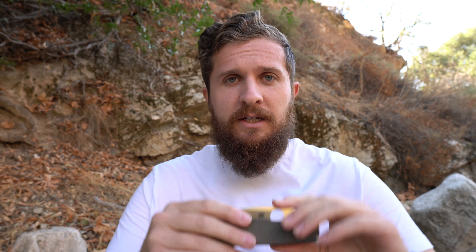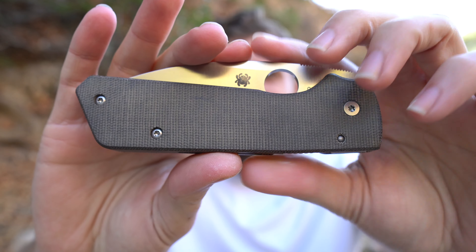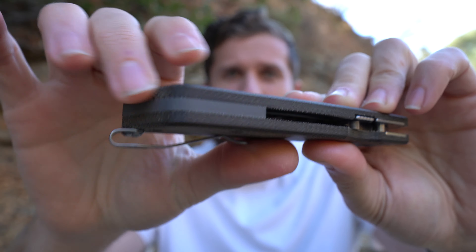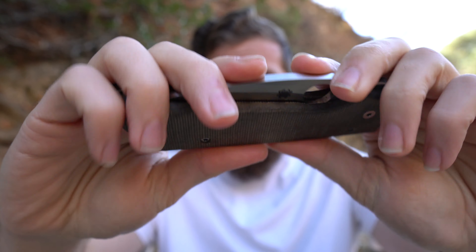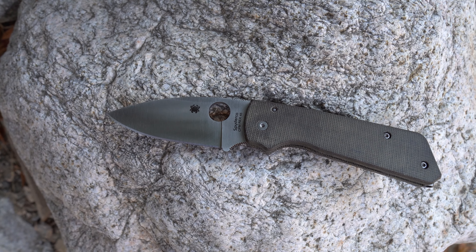Anyway, I like the clip placement — that's something that intrigued me from the get-go. So let's talk about how these scales affect the ergos and carry. The cutting performance and action will still basically be the same as my existing Shaman review, so this is really just a review of the scales and backspacer. This micarta material is really nice. I love the finish on it — it's OD but kind of a grayish dark OD, and it goes well with the backspacer. It's a good amount of texture, not overly rough, but I definitely have extra purchase on this compared to the smooth G10 that Spyderco puts on the Shaman from factory.